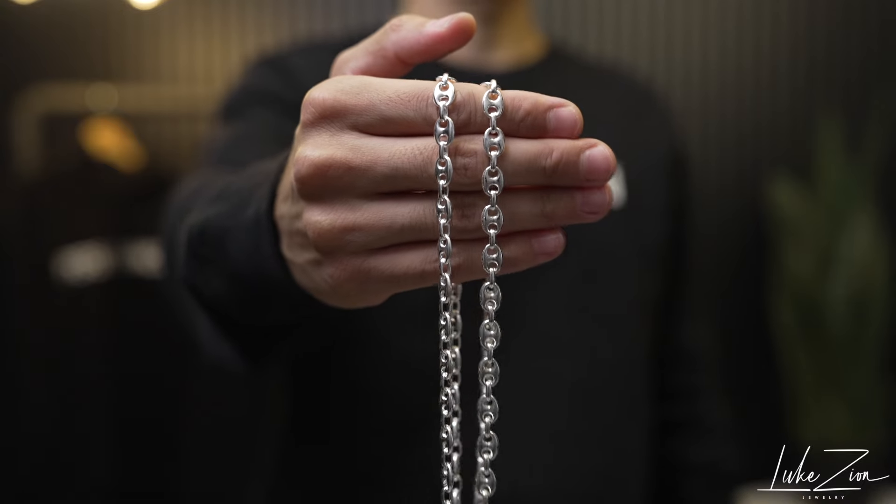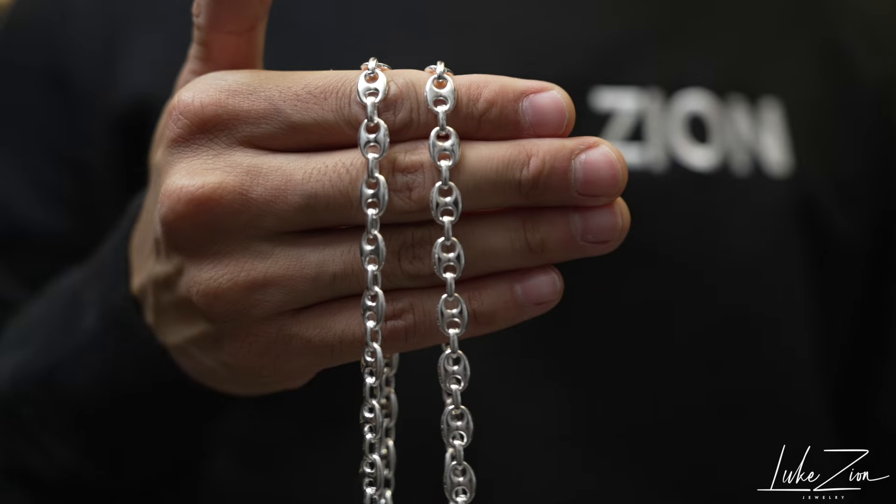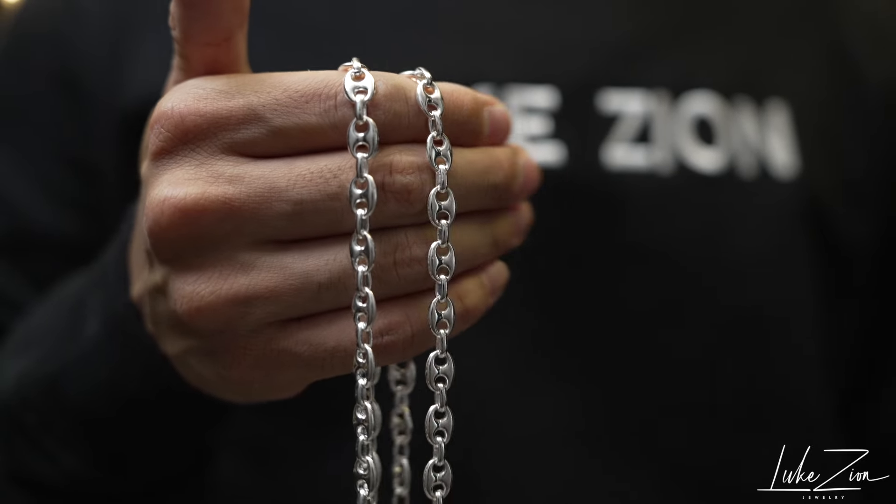What's up guys, this is Dennis with Luxon Jewelry. Thank you so much for tuning in today. In this video, I'm going to be talking to you about the 8mm puff link chain. So with that being said, let's get started.